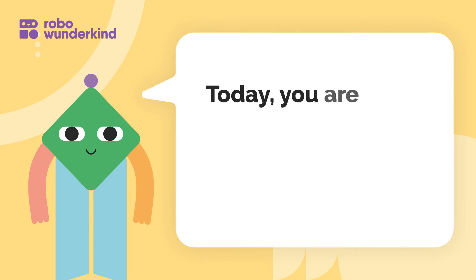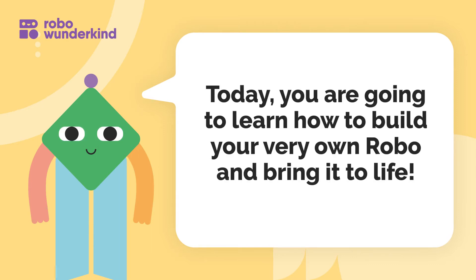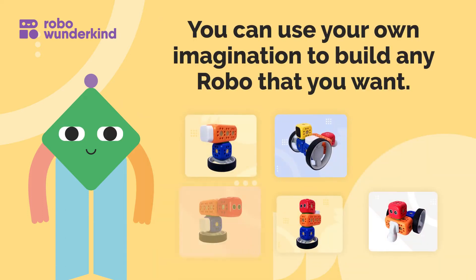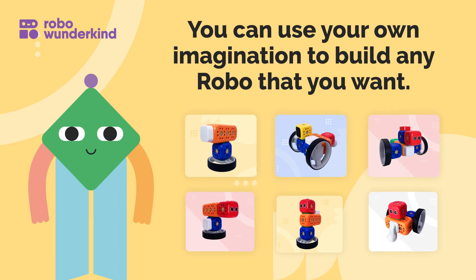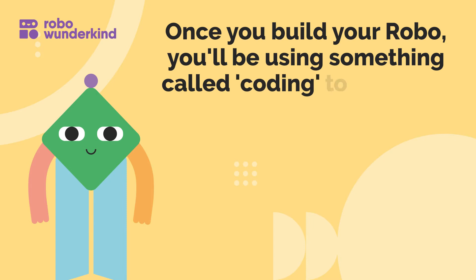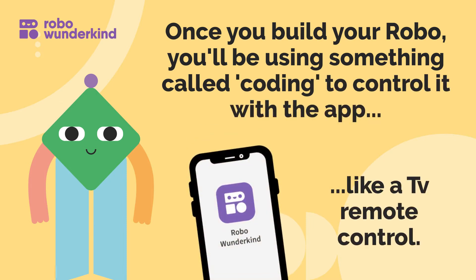Hi there! Today you are going to learn how to build your very own robo and bring it to life. You can use your own imagination to build any robo that you want. Once you build your robo, you'll be using something called coding to control it with the app, like a TV remote control.